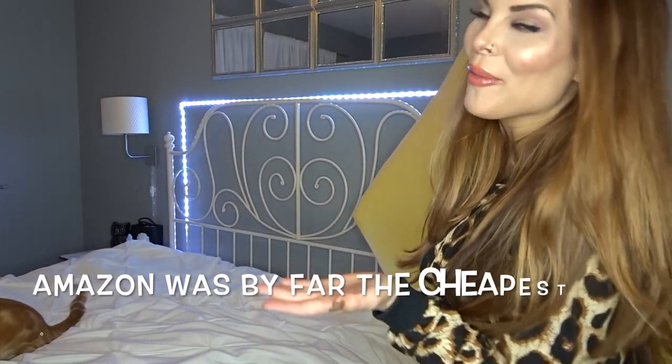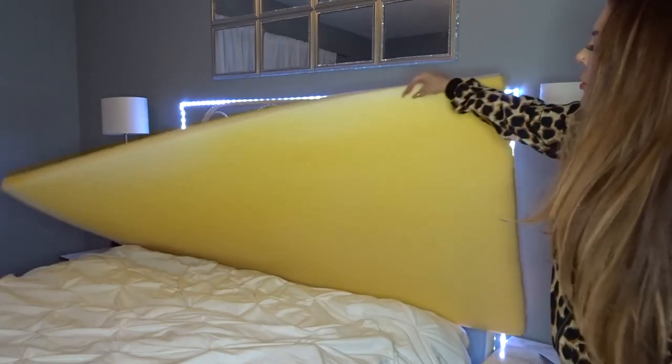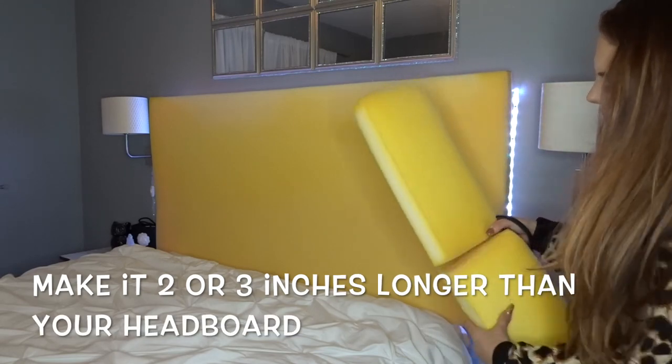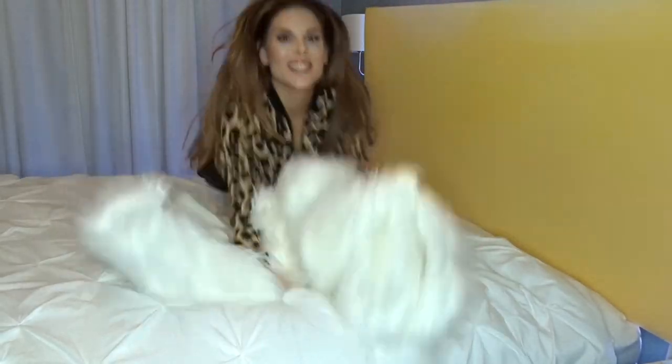First step: order foam on Amazon. It was pretty much already the same size — there were only a couple extra inches I didn't need. I just drew a line where I needed to cut it and used scissors to cut off the excess. Second step: fur, or whatever fabric makes you happy.